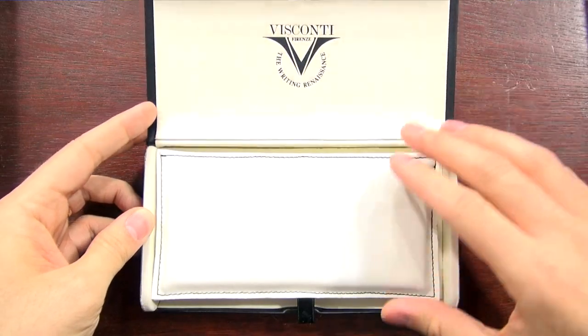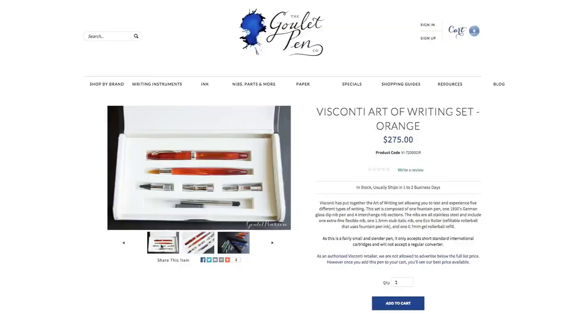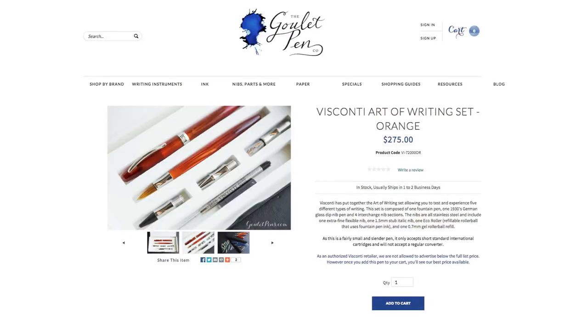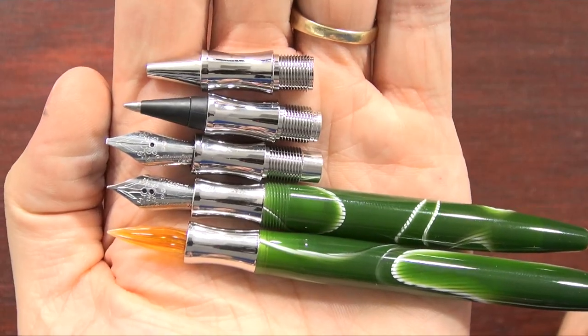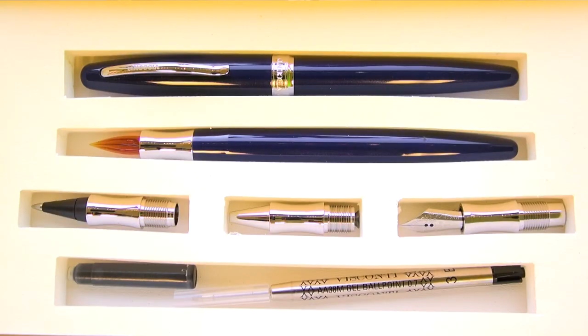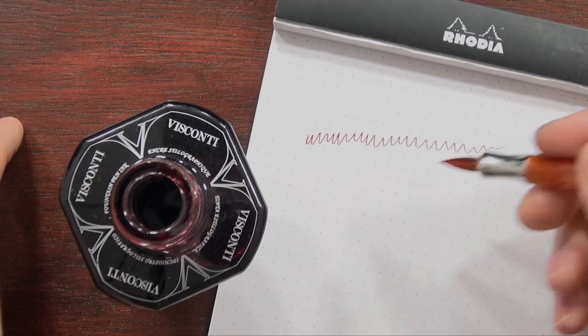You can get the Visconti Art of Writing set — it's an MSRP of $275, which I understand is not exactly an impulse buy, but you can see it at gouletpens.com and add it to your cart to see our best available price. All things considered, for all the different nibs you're getting, it's really not a bad deal, and I'm actually pleasantly surprised with the way that all these write. So I definitely think it's worth considering. You can check out more details, technical specs, and pictures at gouletpens.com, and you can subscribe to our YouTube channel if you like this video and want more like it. Thanks so much for watching and write on.